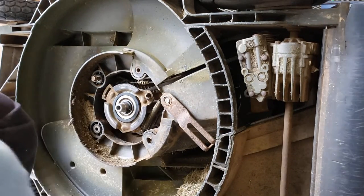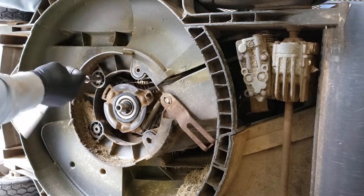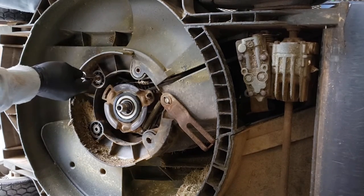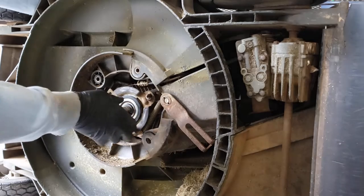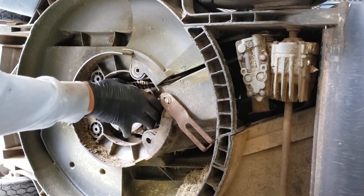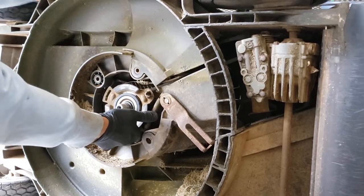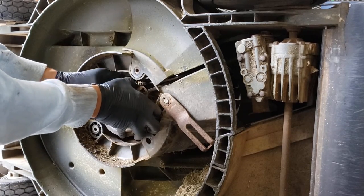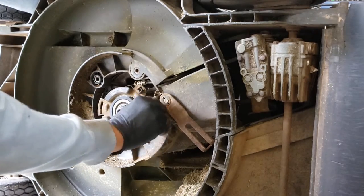Let me take this bolt off — there we go. Now that's spinning. This should start coming out — there it goes, it's dislodged. That's easy and it comes right off.